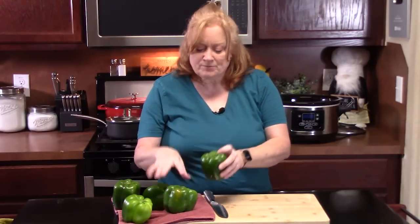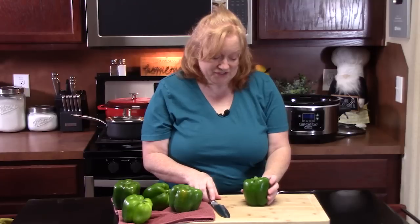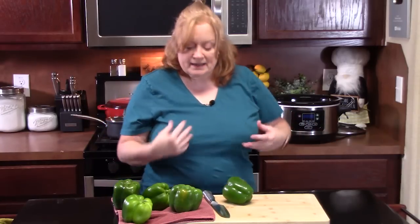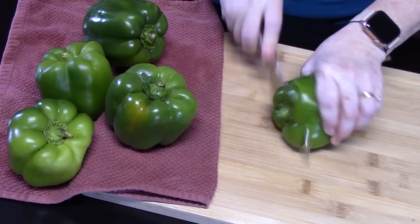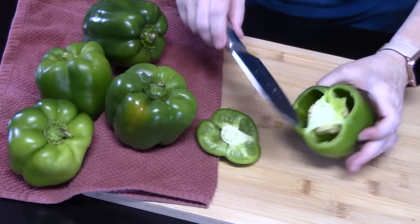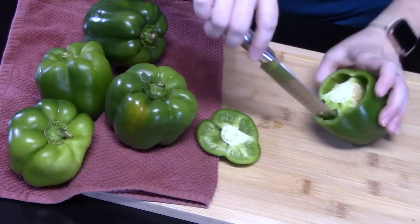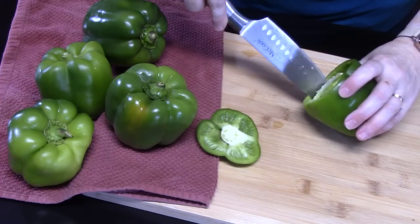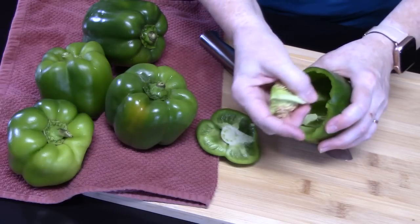While the rice is cooking, you can go ahead and start preparing your bell peppers. I'm using all green today — I really love the green for the flavor, it's really delicious. So what you're going to do is wash off your bell peppers. I'm using a six-quart crock pot, and it will hold five medium bell peppers in the bottom. Just take a sharp knife, cut off the top, then take your knife and break the membrane, going all along the sides of the inside. Then you can just pop that seed pocket right out.